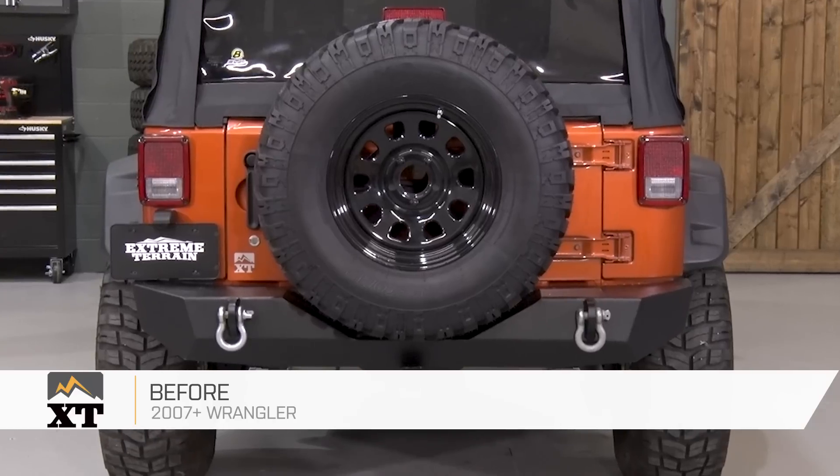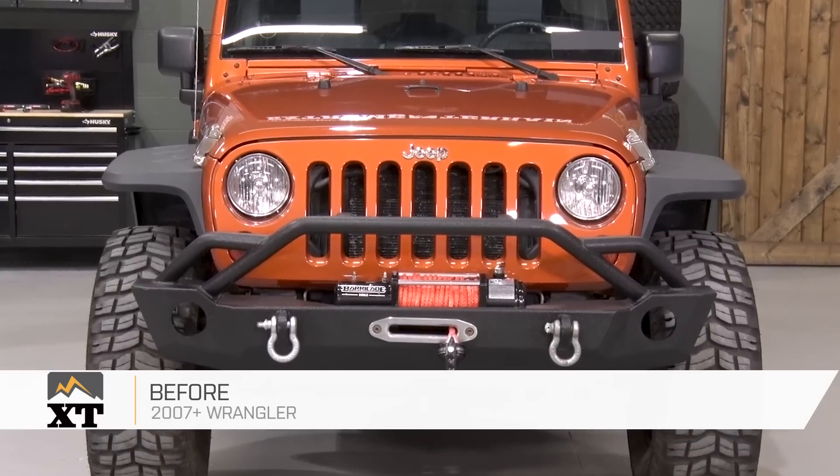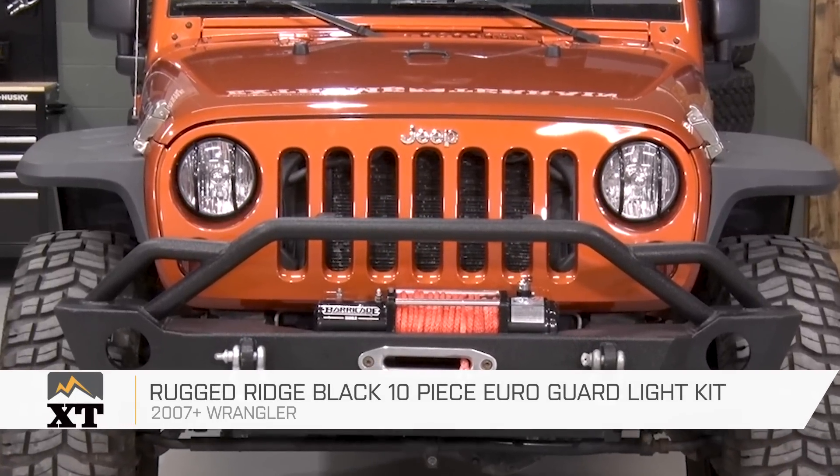This Rugged Ridge Black 10-Piece EuroGuard Light Kit with Fog Light Covers is for those of you that have a 2007 and up JK that are looking to change up the look of your Jeep, as well as add a little bit of light protection to the lights on your rig.